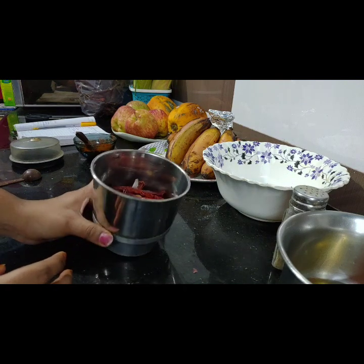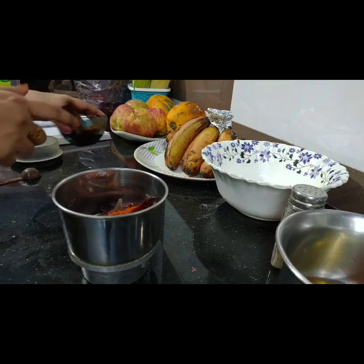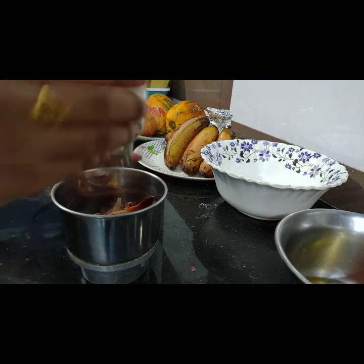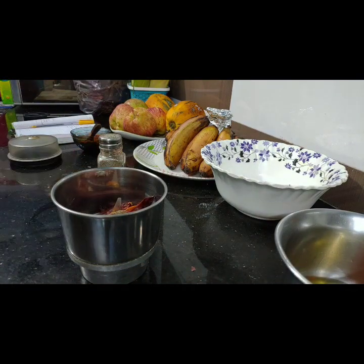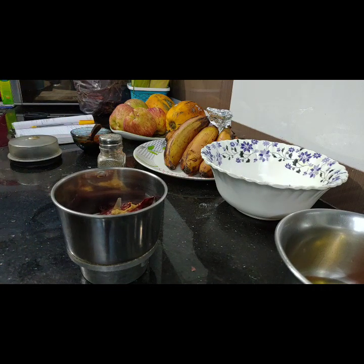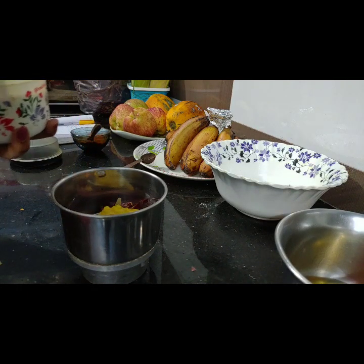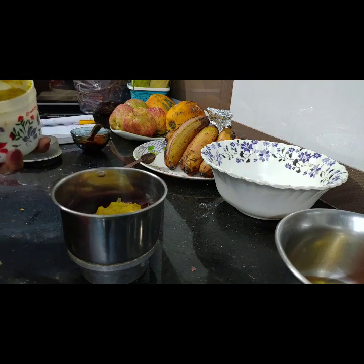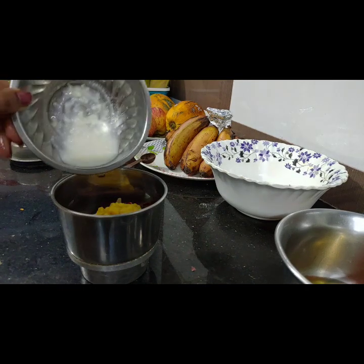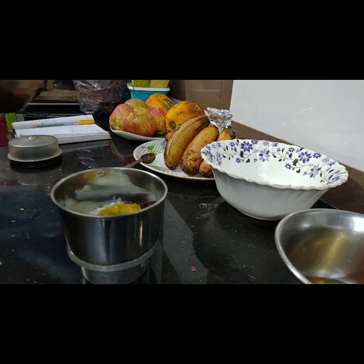First, red chicken marination. I use red chilies. I am going to put a paste in it. I will add 1 tbsp of pepper, 1 tbsp of coriander powder, and 2 tbsp of ginger garlic paste. I will also add 2 tbsp of pepper. If you don't want too much spiciness, add just a little bit. I will add 1 tbsp of curd.